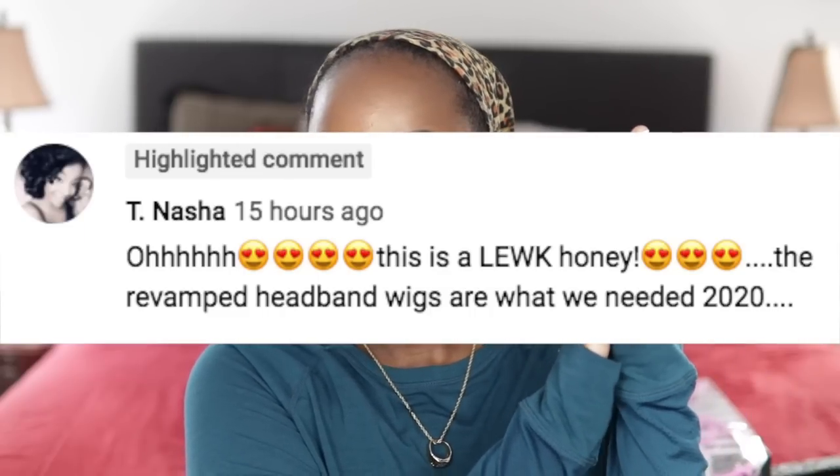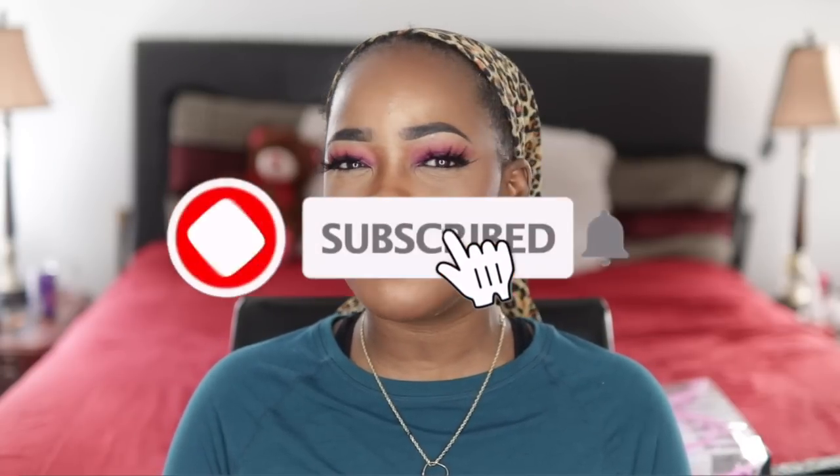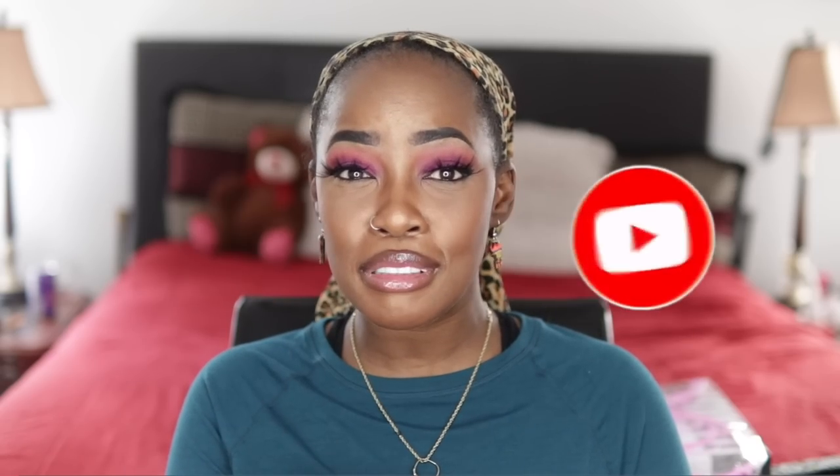What is up, beautiful people? It's your girl, Mary. Coming to you today with another slay. But you know I gotta give love to the subscriber of the week. You the bomb! All right, y'all, make sure you hit that subscribe button. If you have not subscribed yet, go ahead and hit that bell so that you know when I post. That subscriber count is going up. Much, much love. I appreciate you, family.